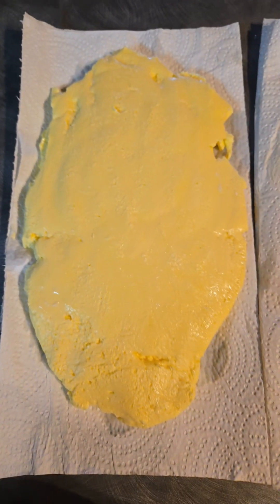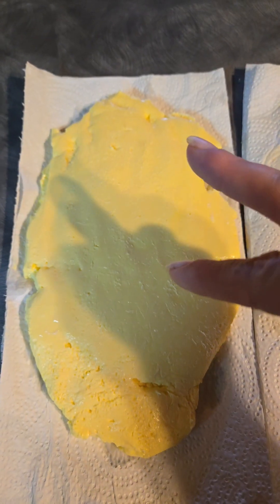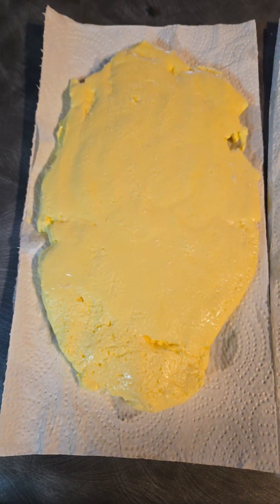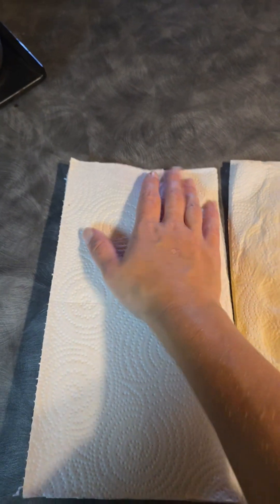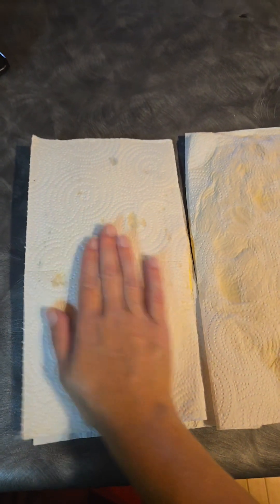Once you've got as much buttermilk out as you could, I put it on again a two-layer paper towel, flatten it out as good as I can, and then place another two-layer towel on top and press, to soak up all that extra liquid I just couldn't get out. It's almost never perfect, but that's life. Since it's real butter, it doesn't last more than six or seven days, so I usually freeze all my butter and pull it out as I need it. That's butter!